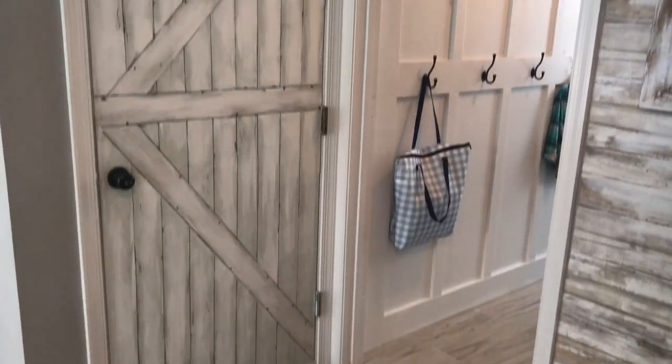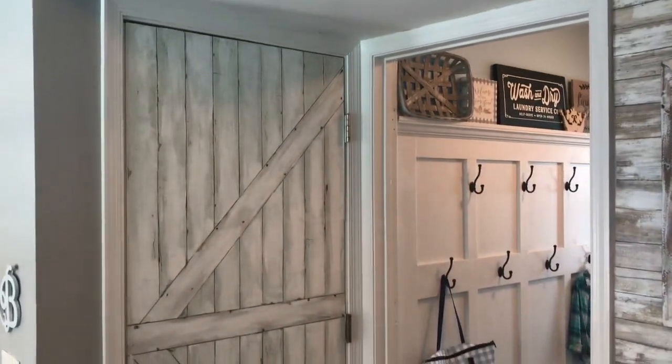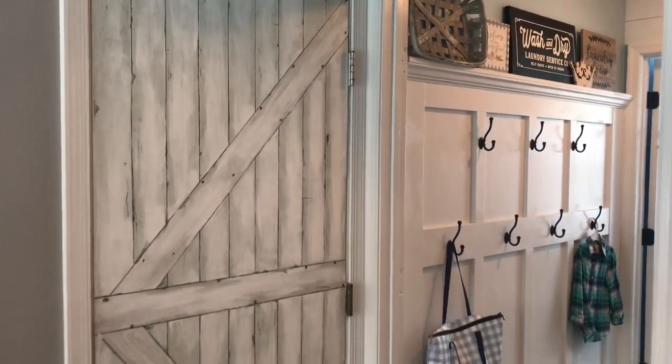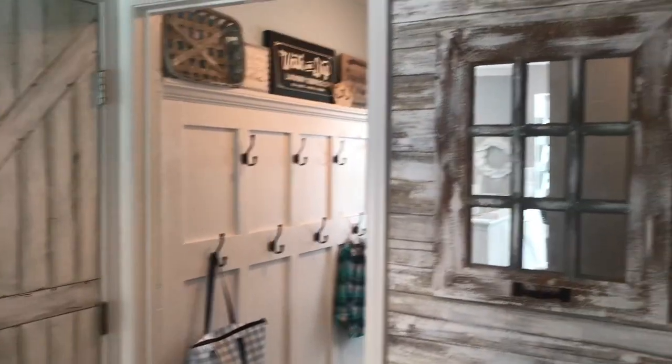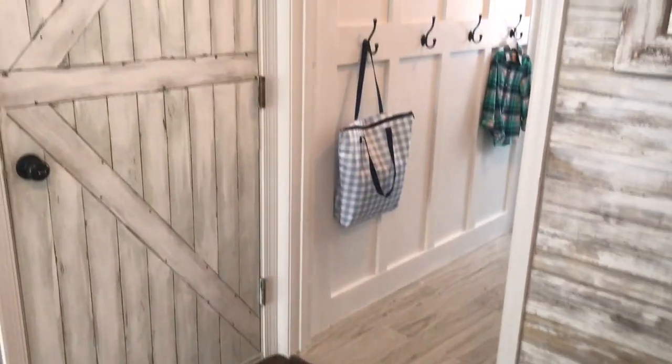I also used a black Sharpie to add in some little nail holes and wormholes, and I think it worked out really well. It also adds to the hallway. I just did a video on the board and batten wall that we just finished, so I think it really adds to both that wall in the laundry room as well as my other wallpapered wall to the right of it.